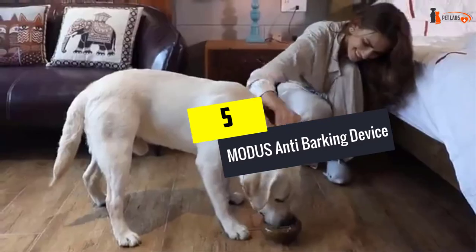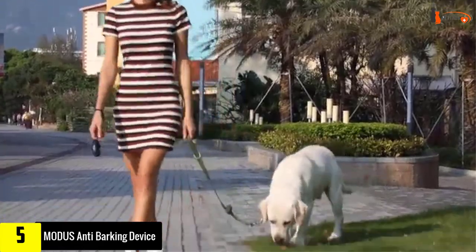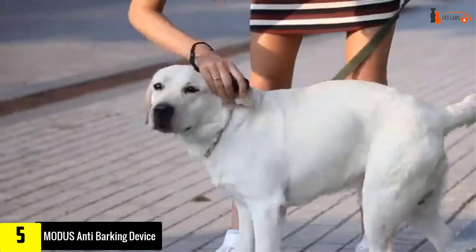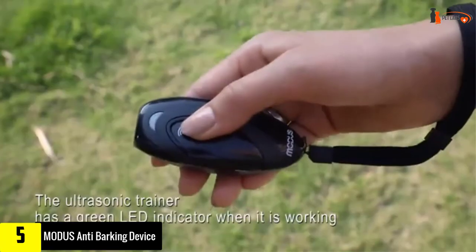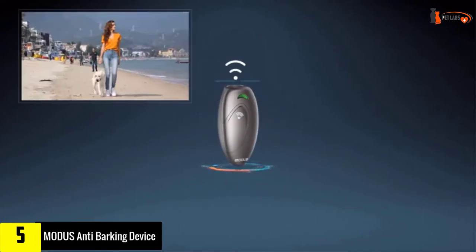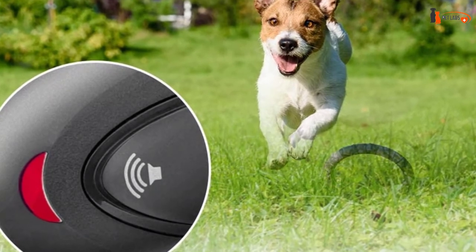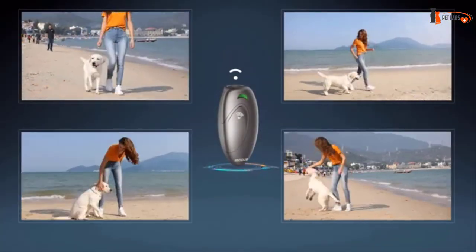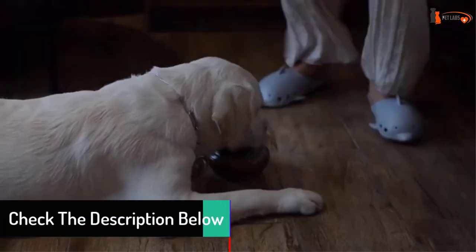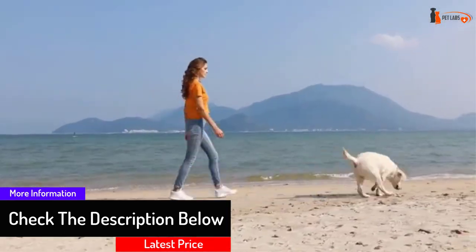Starting at number five, we have the Modus anti-barking device. This ergonomically designed anti-barking device fits perfectly into the hand, making it easy to use and convenient for training in any location. It features an LED light to display the remaining power and can be used on dogs from a distance of up to 16.4 feet. With three colors to choose from, there's opportunity for customization, and at a reasonable price, this device is ideal for most pet parents. That said, the device shouldn't be used for dogs younger than six months. Overall, a fantastic ultrasonic silencer with a durable design and excellent battery power.